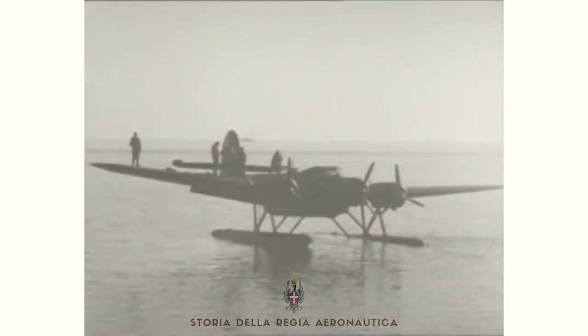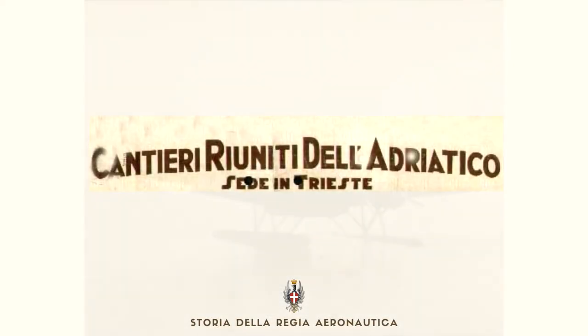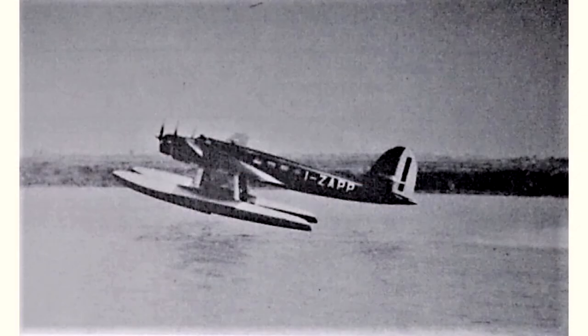The Cant Z.506 Airone was a three-engine low-wing double-float seaplane, developed from the mid-1930s and produced by the Italian Cantieri Riuniti dell'Adriatico. This aircraft represented the evolution of the previous Cant Z.505 model; the fuselage, the wingspan, and the propulsion system were modified.